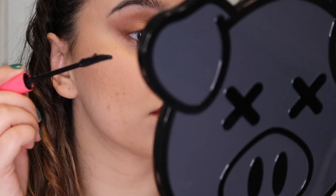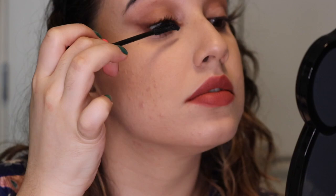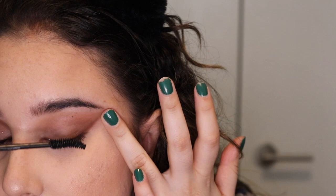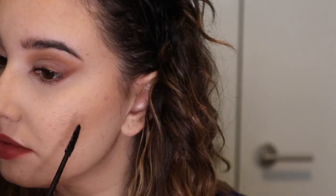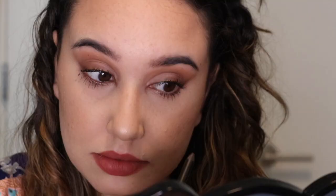For mascara I'm using Bad Bitch Lift by Bretman Rock — it's the baddest in the bunch. Then I use the elf clean spoolie to clean up any spidery areas. I'm also using the LA Girl eye pencil in brown to deepen my waterline.